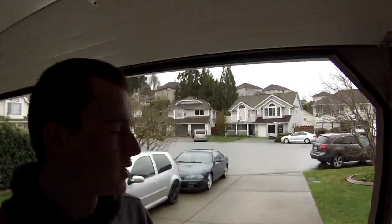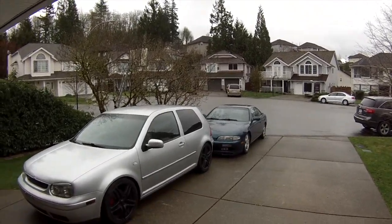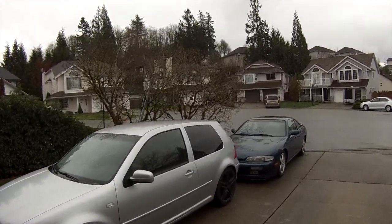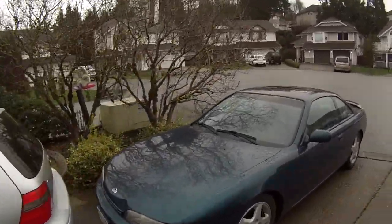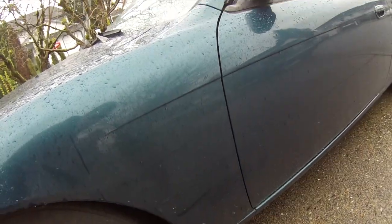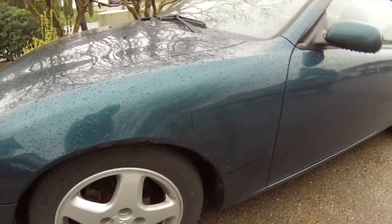I'm going to wash my car right now in hopes that my spacers come in today — it says they're supposed to. Then I can bring it home and put my wheels on right away, because I refuse to put them on while it's this dirty. You can't really tell right now because it's a little wet, but it's really dirty. Once I get my wheels on I'm definitely going to wash it more.